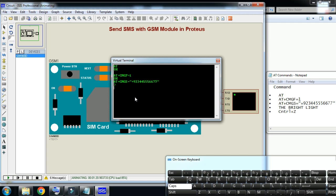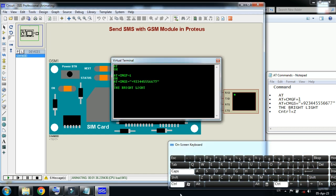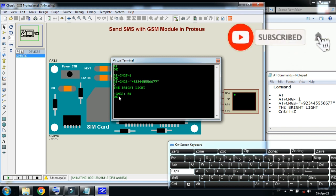Now write your message here. I will write 'The Bright Light' — that is my channel name. Now you have to enter CTRL+Z. Press CTRL and then Z. Here you can see it replied with +CMGS=01 and then OK. This means this was the first SMS sent from this GSM module.